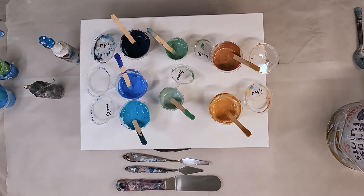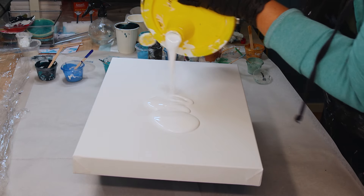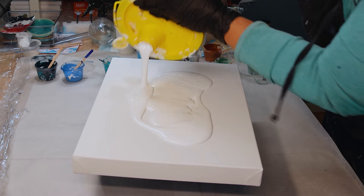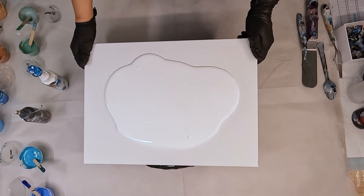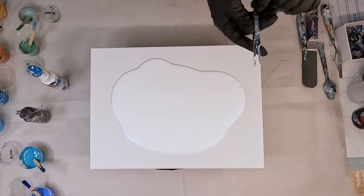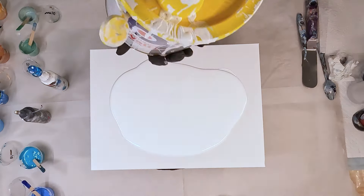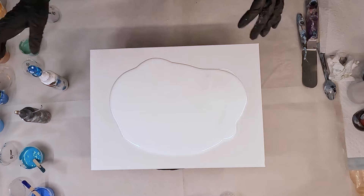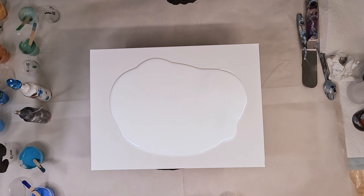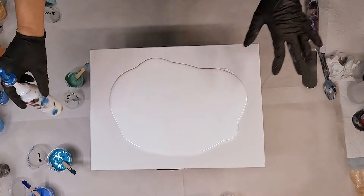I'm putting down a pillow base today using the British Paints Walls Interior, so I'm going to put that down first. I can see a big chunk of paint because I've had this open for a while. I'll put a little bit extra here, but I don't want to spread it out too much yet. I'm going to do a white swipe through the base.